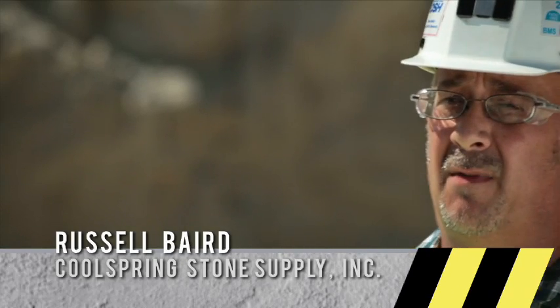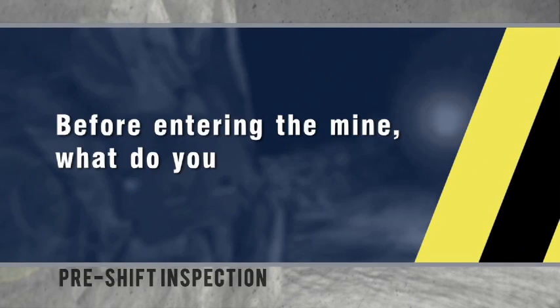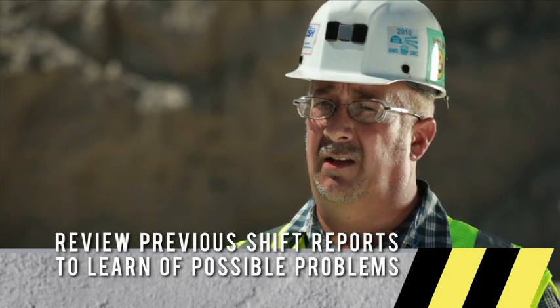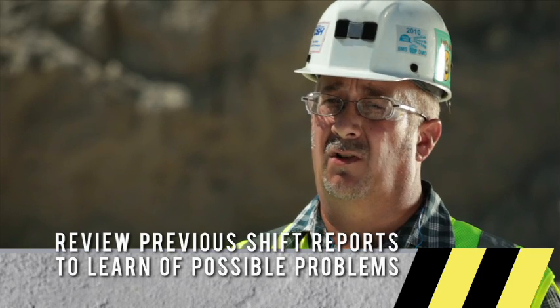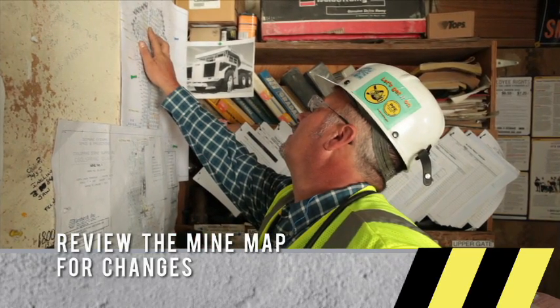The purpose of an underground pre-shift is to ensure that the mine is safe for the miners to enter. What I do before entering the mine is I go over all the pre-shift exam slips for the prior shift to make sure nothing is out of service or in need of being placed out of service. I also go over any notes that have been left by the previous foreman, and also glance at the mine map to make sure no changes have been made to it.